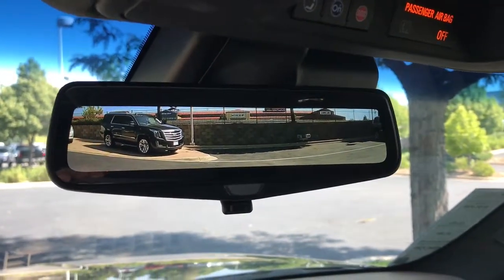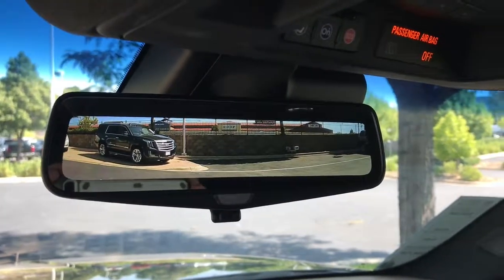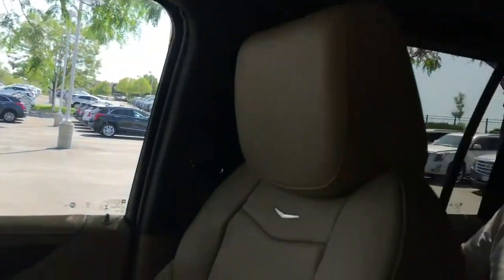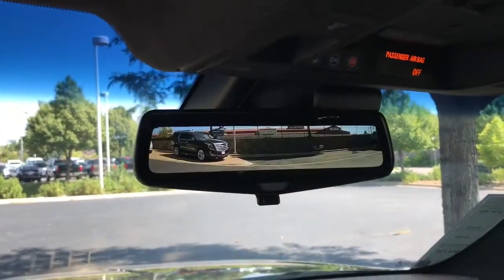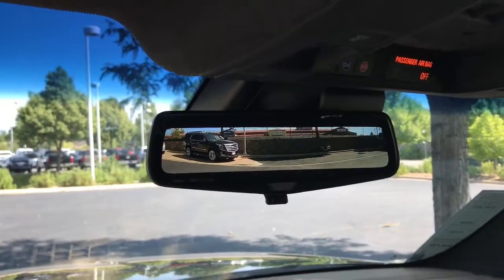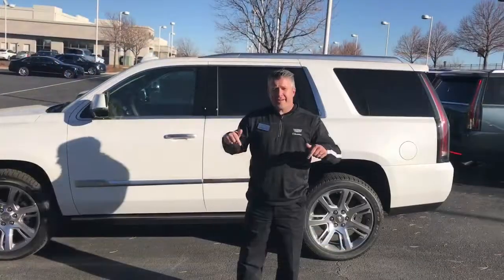It's a great feature of the Escalade. A good thing to notice is that when your kids have the DVD screens down, you can't really see through that with the rearview mirror. So that HD camera allows you to still see and have a clear shot out the back — you can see everything.